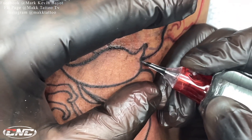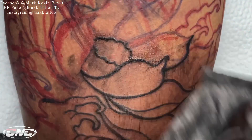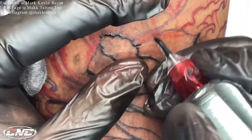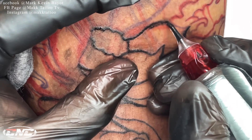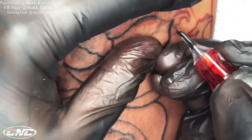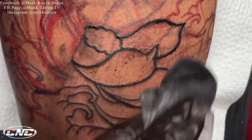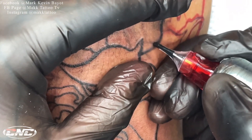Mga kautol, pagpasensyaan nyo na ako kung hindi na ako nakakapag-shoutout sa inyo. Kasi medyo matagal din mag-edit kapag ganon. Isa rin sa mga dahilan ko kaya mabagal ako mag-upload dahil nahihirapan ako mag-edit ng mga real-time videos, lalo na yung ganito na mahahaba. Real-time yung request na video nyo ng mga kautol para mas napapanood nyo ng maayos yung pagtattoo. Pagpasensyaan nyo na ako kung hindi ako nakakapag-shoutout.